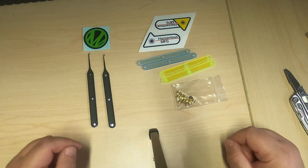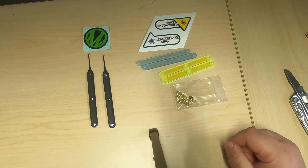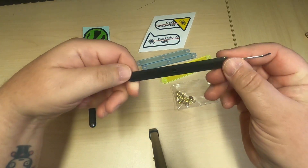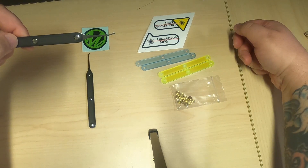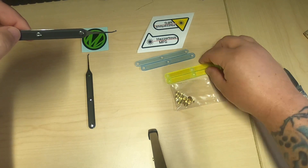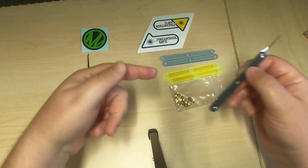Hi all, today I wanted to show you what it's like to have the scales on the Moki picks. Here I have some Moki picks that have these standard 3D printed scales on them, and I got some scales from Hazardous Manufacturing — this is the acrylic green and blue — so I figured I'd switch out these for those.